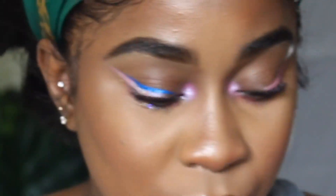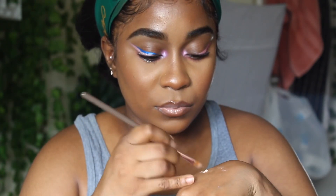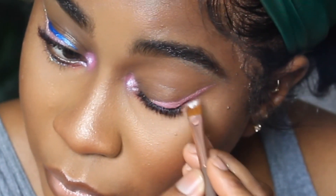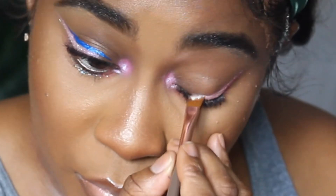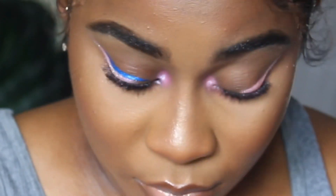I'm using a NYX glitter - it's like a whitish type of glitter - and I'm using my NYX glitter primer to make sure that the glitter stays where I put it. I'm going in with the same angle brush and I'm going to just pat that on top of the wing area. You just want to pat, you don't want to swipe, because if you swipe you are going to swipe off the eyeshadow that we put down already.